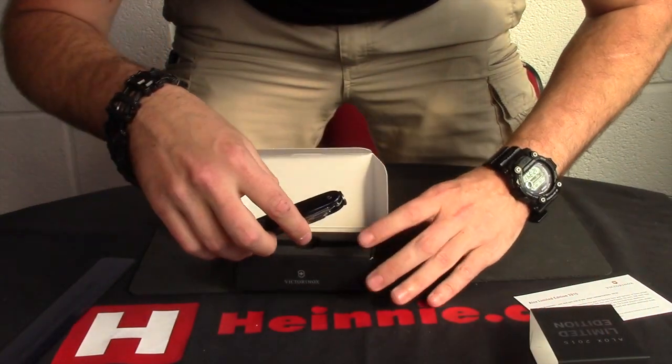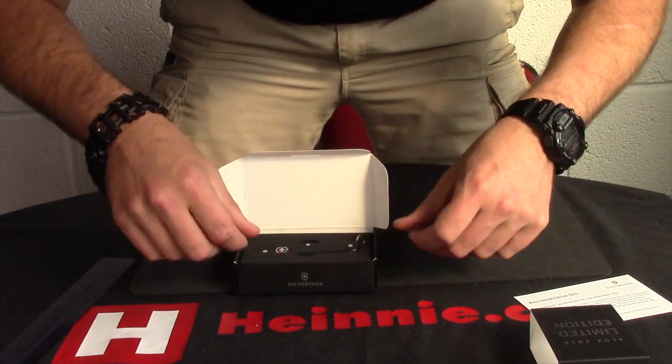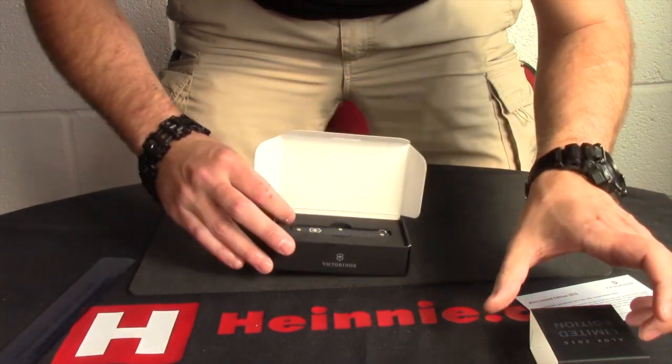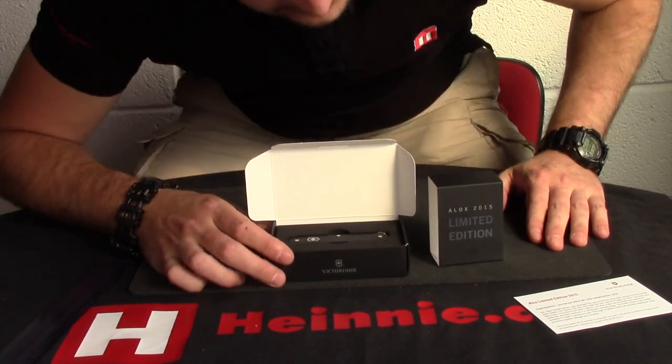There are only 3 models coming out in this. This is the Pioneer, that's the larger one. Don't take too long because they are limited and overall a very nice collector's piece. So, from Victorinox.